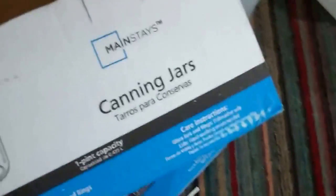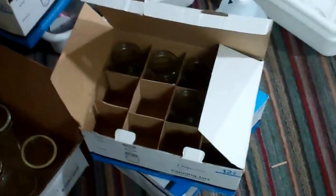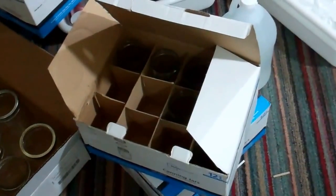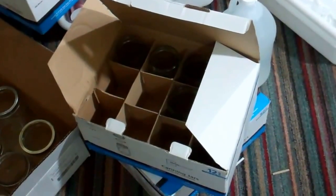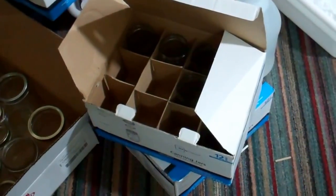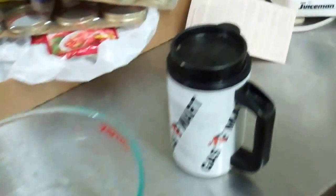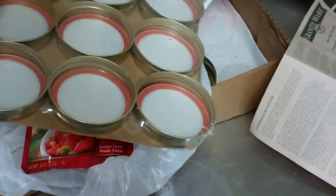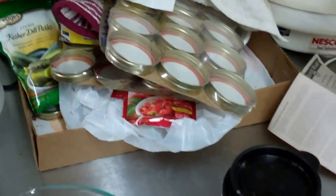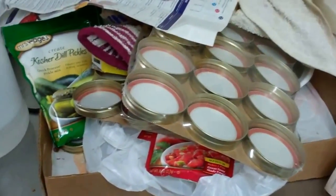Another little trick — I got these canning jars at Walmart. They have their own canning jars. Kerr and Ball are like $10 for 12 with the lids and caps. Well, these Walmart ones are like $6.50 and you get all the caps and the lids with it. That's cheap. And then I get a 10% discount because I worked there, so I'm getting them for under six bucks. That's cheap.